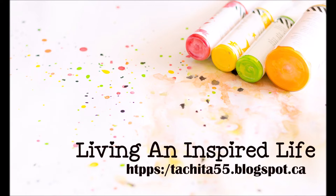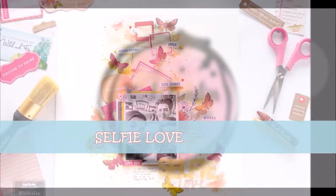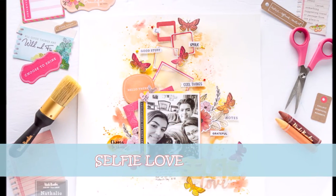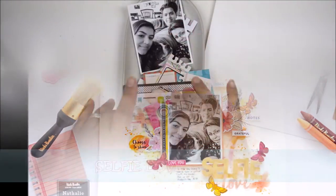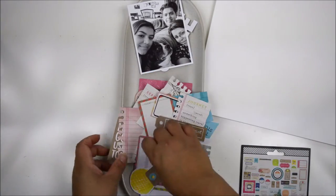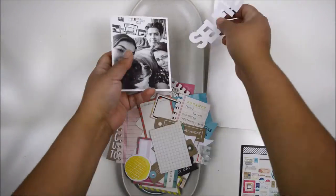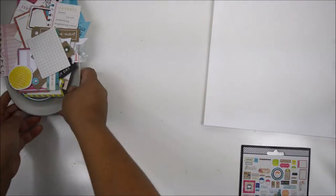Hi there and welcome to my channel. Today's project is for the Vicky Beauty and design team and this week we're still working with the journaling ephemera from the Field Notes collection. I love this pack of ephemera because it gives you a lot of options — it has frames, phrases, little journaling spots, a few sentences, a few tags that can actually help you, and in my case it's gonna help me make this layout really quickly.